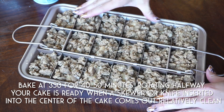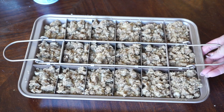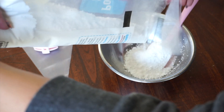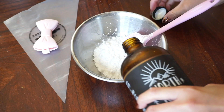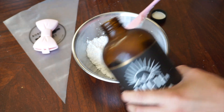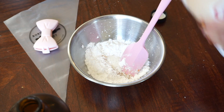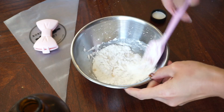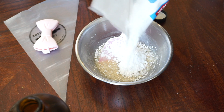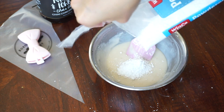Your cake is ready when a skewer or knife inserted into the center comes out pretty clean. While your cake is in the oven, we can make the glaze. I eyeball pretty much all of my glazes because they're super simple and come together really quickly. Combine powdered sugar and chai concentrate with a little creamer until you get a nice drizzling consistency. If it's too thin, add more powdered sugar; if it's too thick, water it down with some chai concentrate. It can take a few tries, so just play with it.